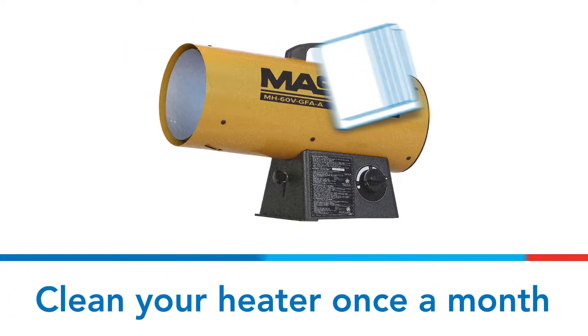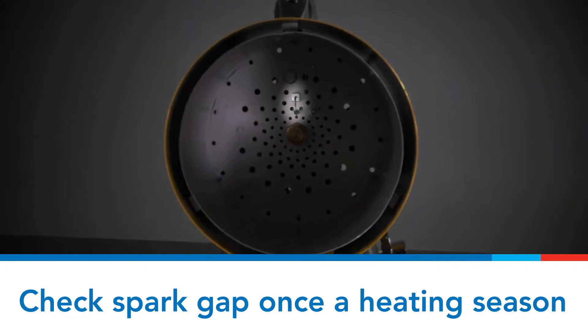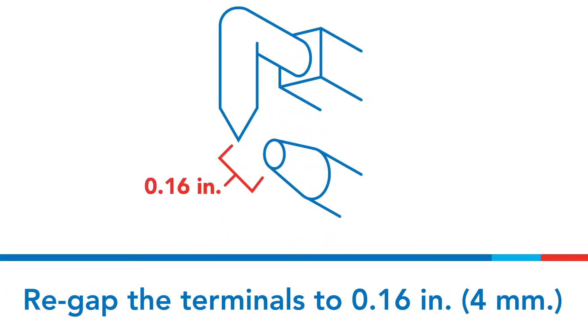During the heating season, clean your heater once a month. Check the spark gap at least once a heating season. Re-gap the terminals to 0.16 inches or 4 millimeters.